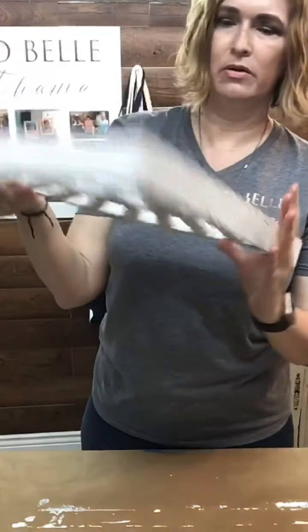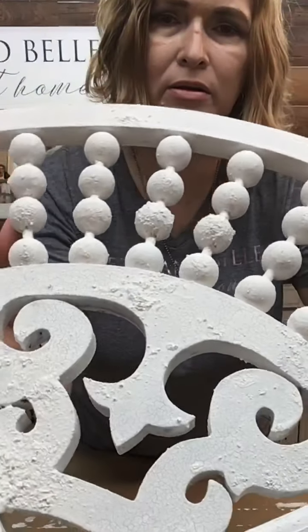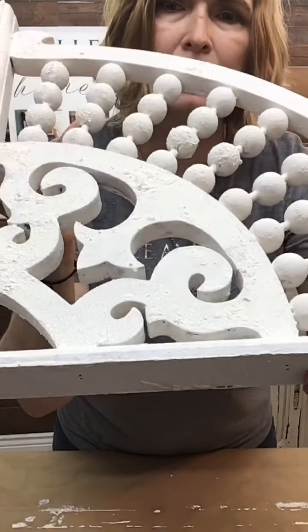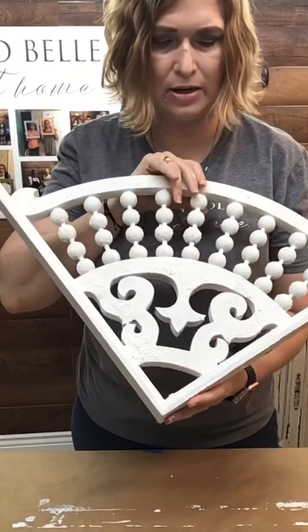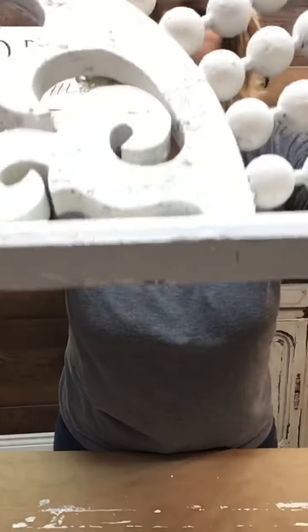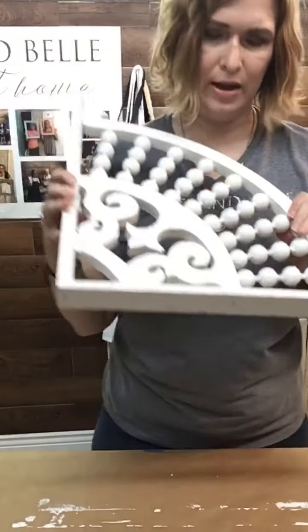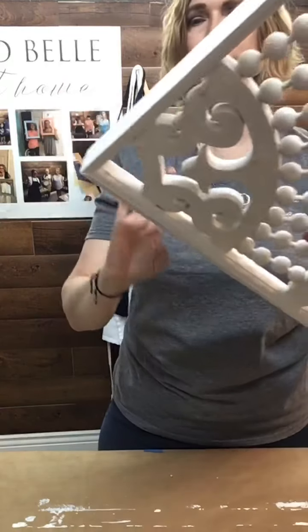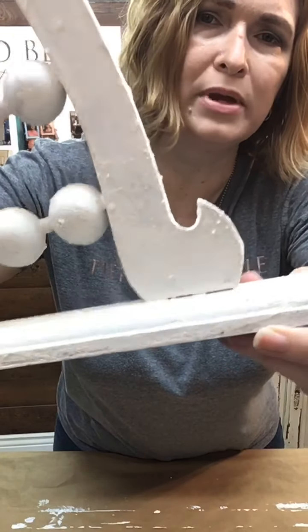Our next step — this one's already nice and done. Once you see all the crackles and all of that. I'm not seeing your comments, but just ask away and I will answer them later. I want to show you something really cool. You see how we have this really cool crackle effect? That's the milk paint — that's the beauty of the milk paint. So on this side, we don't have a whole lot of crackling happening here. Let's see if my little trick will work.